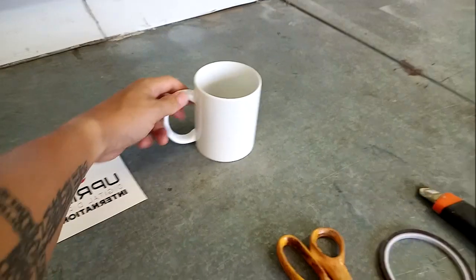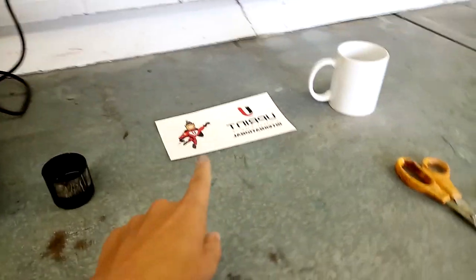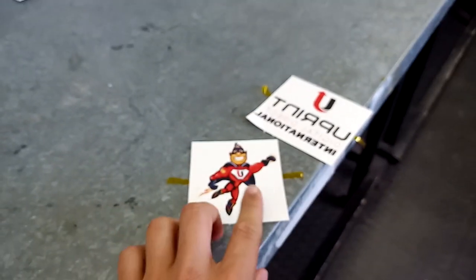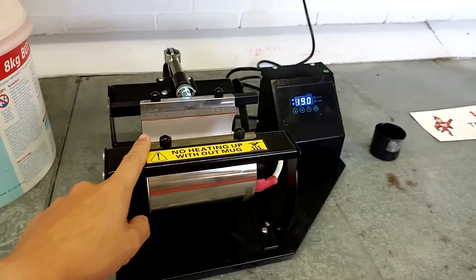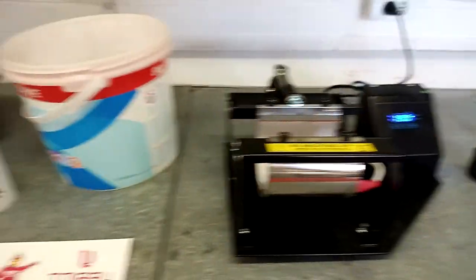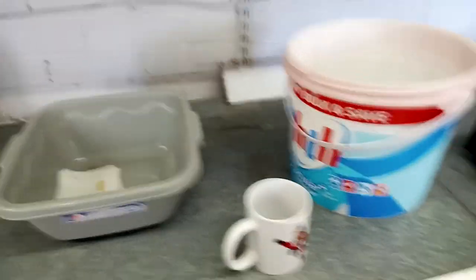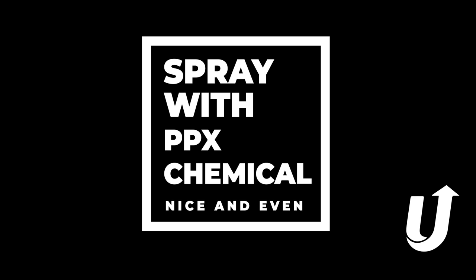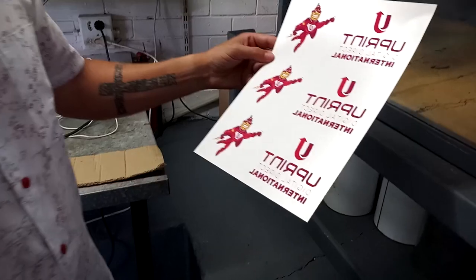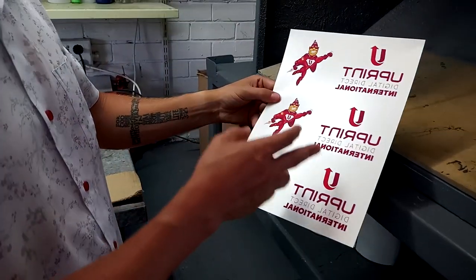For the standard mug you need scissors, your heat tape, a blade, your marine air paper — I've already gone and prepared mine here. You'll also need a standard mug press, nothing too fancy, and a small bucket of water for the waste.